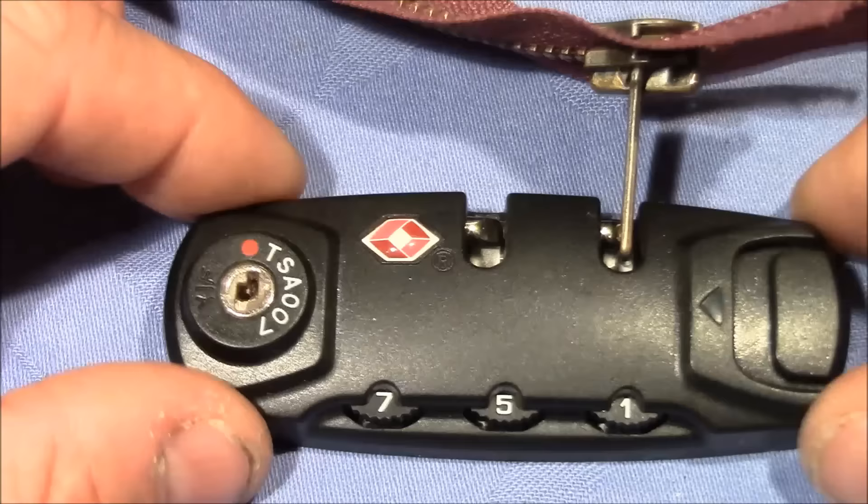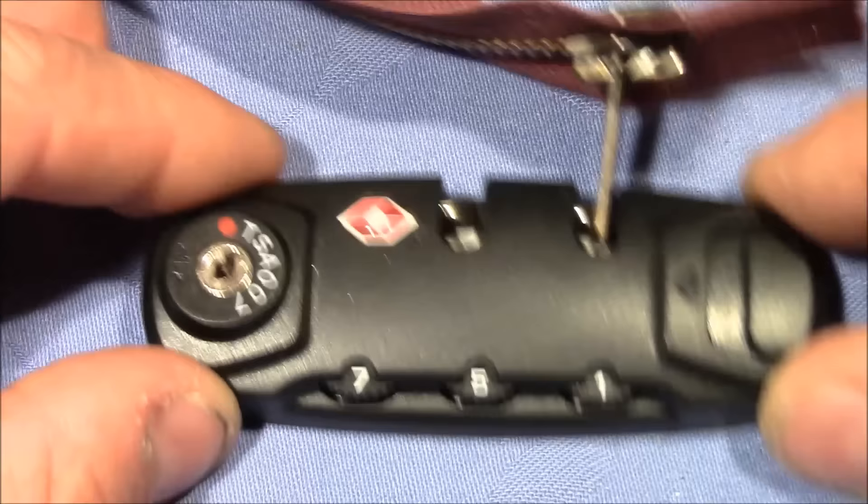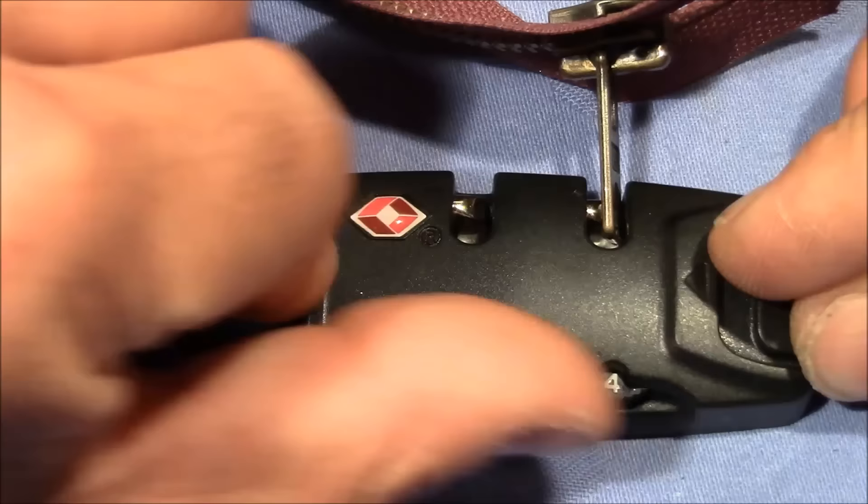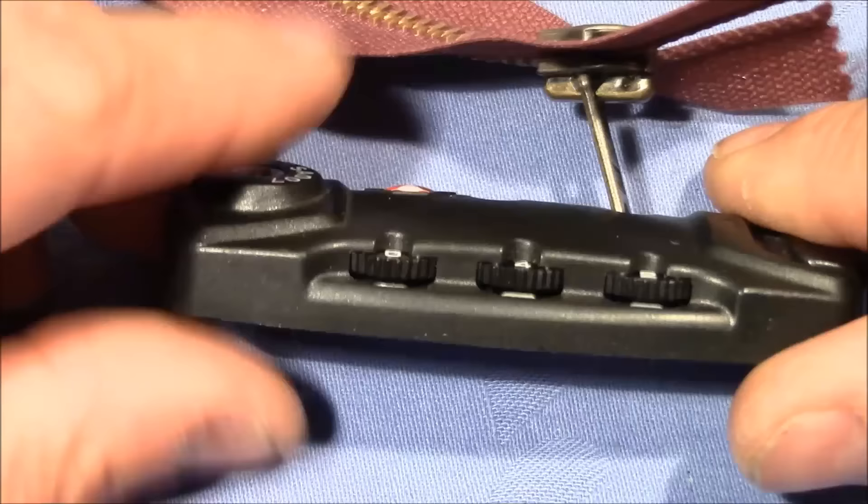How difficult is it to defeat this lock? First, I try to push in the button to apply tension to the locking mechanism, feel resistance on the wheels, and find the right code. But this is not possible with this lock design — pushing the button does not tension the locking mechanism and I don't feel any resistance on the wheels. So that's good.